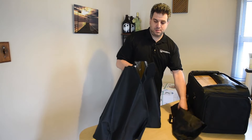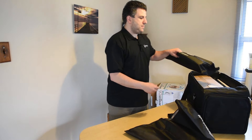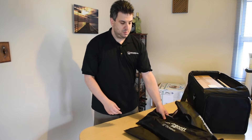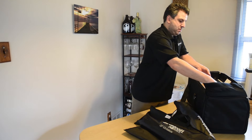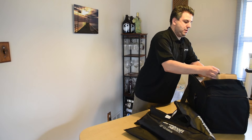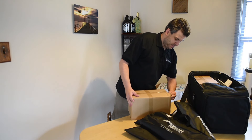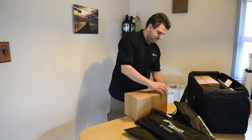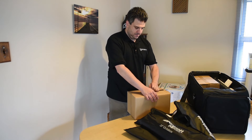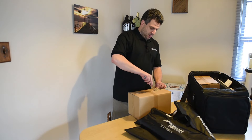That's the first octabox. Here's the second one. And in here are the heads — it doesn't look like I pre-opened them. I'm going to need a knife. I'm back with my trusty knife to go ahead and cut this open.